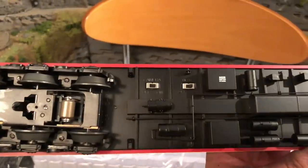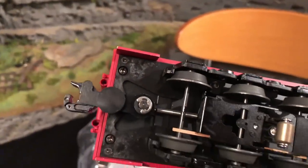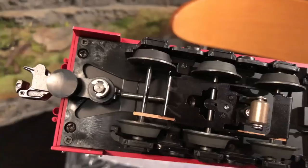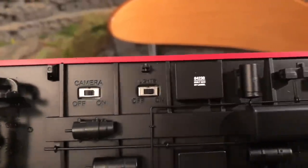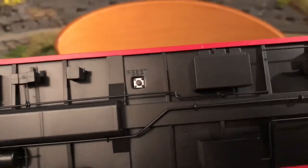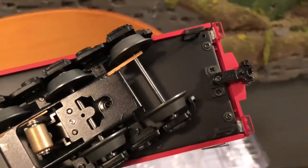Real quick before we put this thing on the track, taking a look at the underside. You can see this thing has spring-loaded couplers. And then there's a switch here for the camera and the lights. Over here there's a reset switch. And on the back end there's just a little dummy coupler.